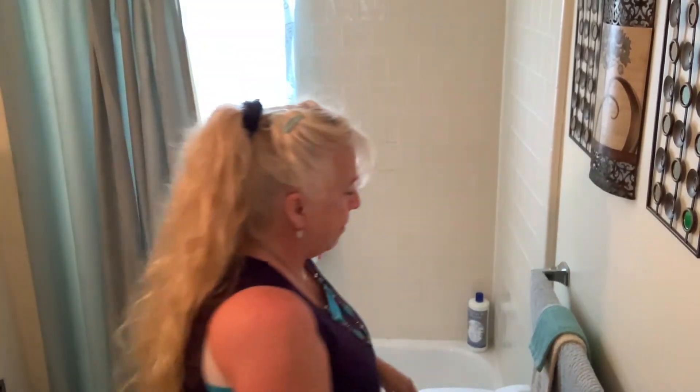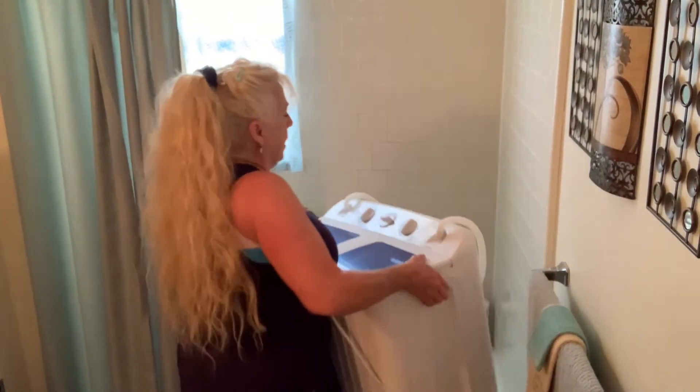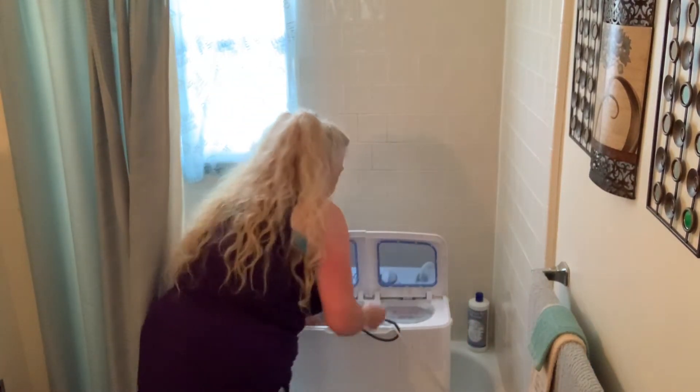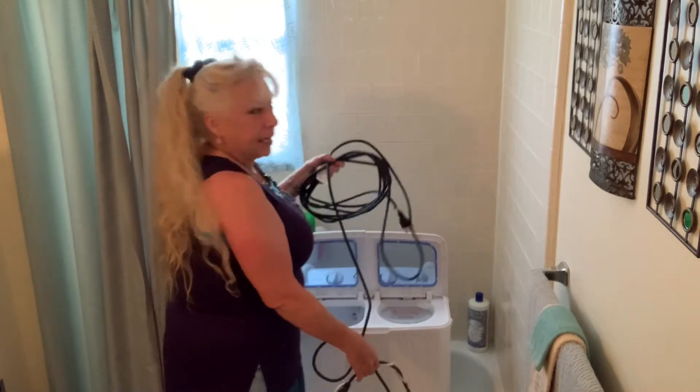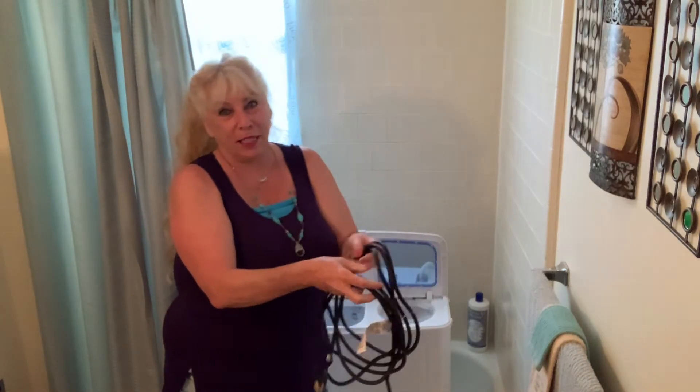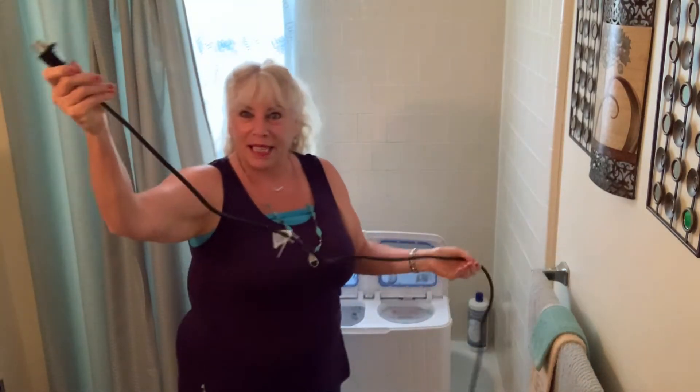It does come with a three-prong plug and I don't have a three-prong outlet in here. The only outlet I have is a little one up on my light. This is a very old apartment — it was built in like the 1950s. So I keep my extension cord inside the machine because I need it to reach as far as the bedroom, and then I go plug it in in the bedroom.